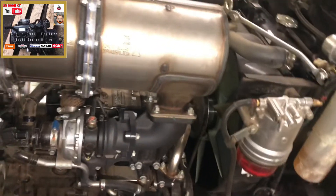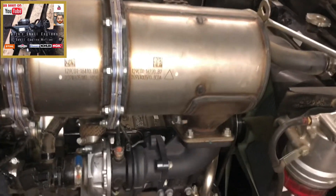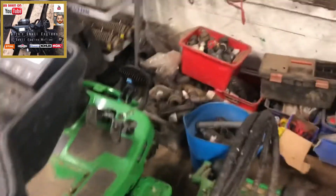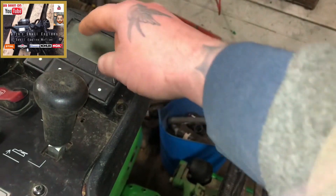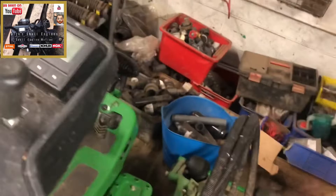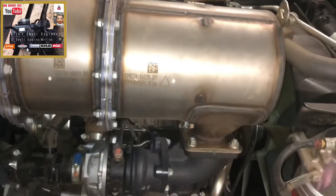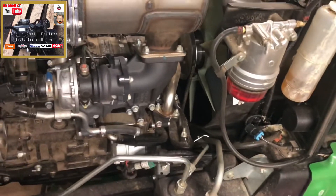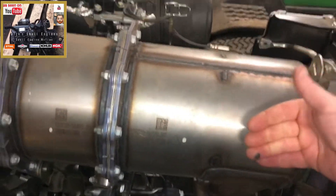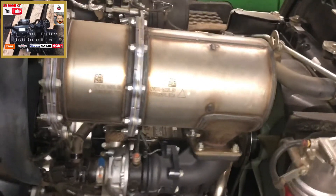A high exhaust temperature indicator on the machine will also mean that an active regeneration has been performed whilst operating. This can all be found on your display as you're running the machine — obviously the machine's not running now so we can't see that — but it will flag up on here. So a high exhaust temperature indicator will come on as the machine is running and the machine will perform an active regeneration based on the DPF filter.